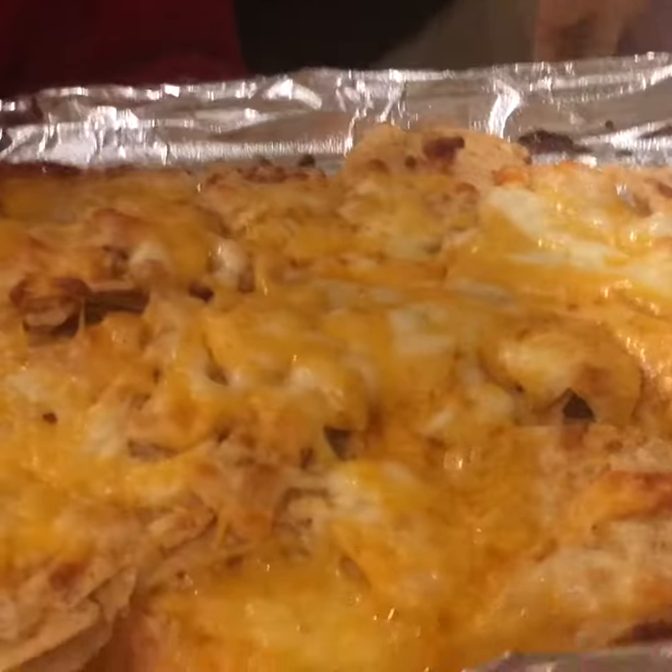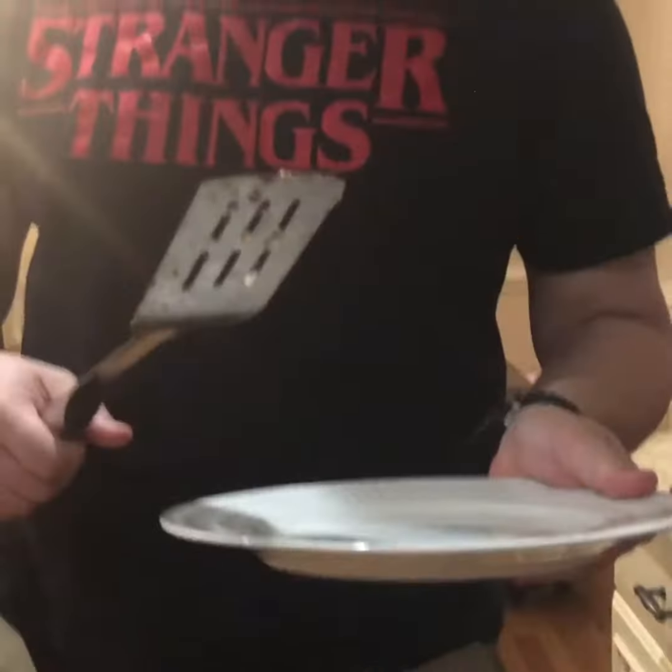I want to put those at 385 for about five minutes — well, four minutes. Hey guys, I think the nachos are done. You can see it's like bubbling right there. Now you put it on the plate and eat it.